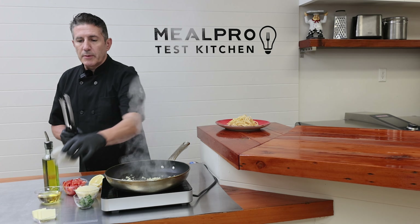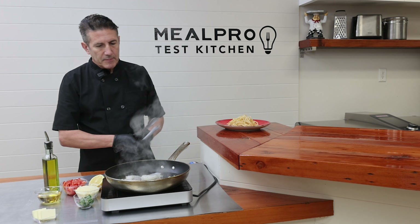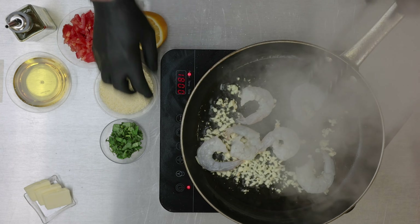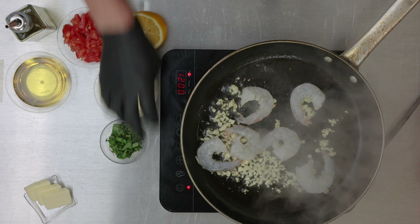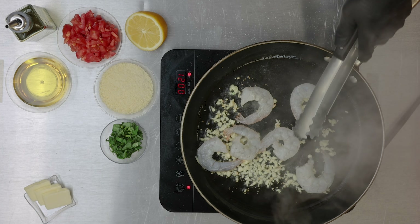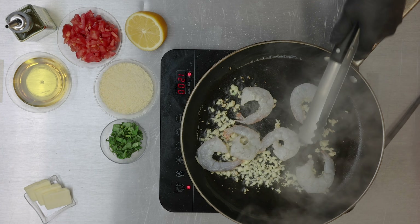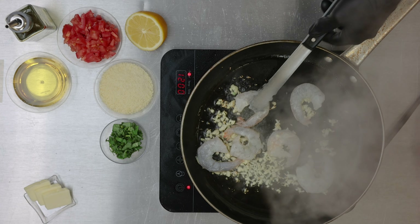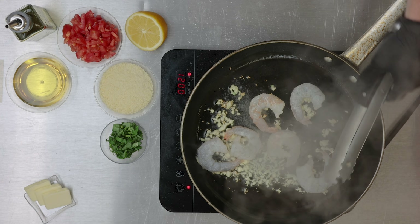Then we're going to add our shrimp. Shrimp cooks fairly quickly, just a couple minutes per side. Once they start to turn pink, you want to flip them over to the other side.